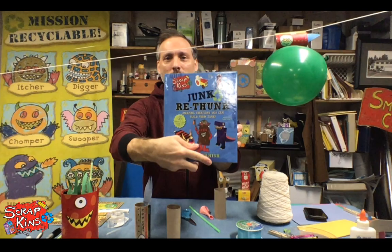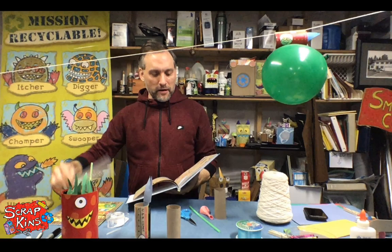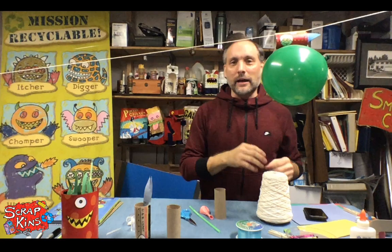This project, the balloon racer, is actually the last project in the book "Junk Rethunk" — it's on page 74. I thought it would be a fun activity to do today because I like toys and things that can actually activate after we create them.